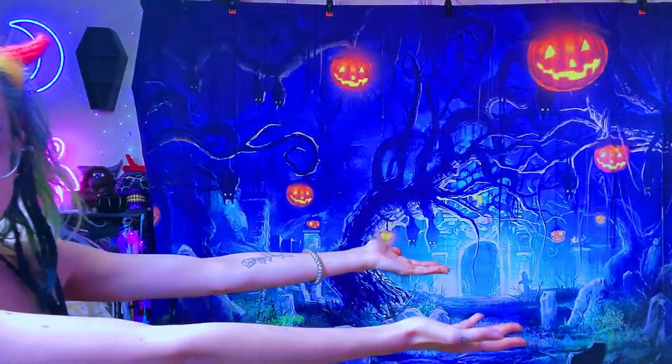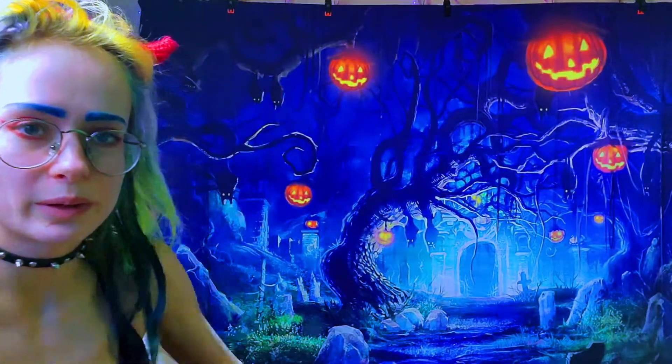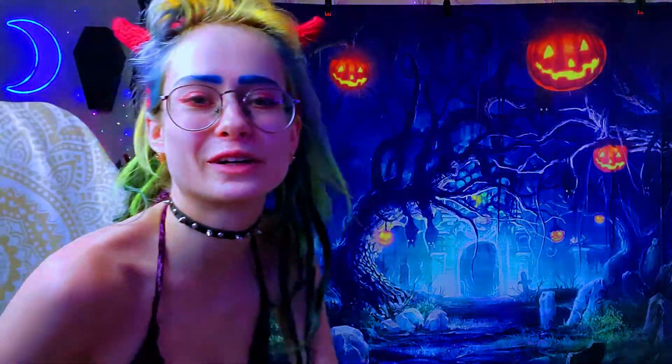Also, how do you like this new background? It's pretty spooky — pretty great, isn't it? My clothes aren't spooky today but my mind is.